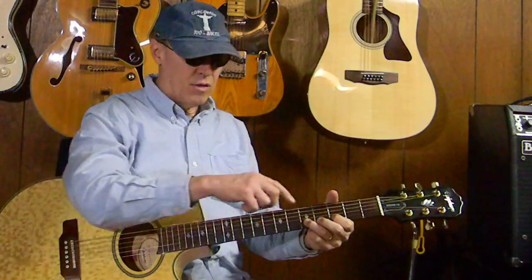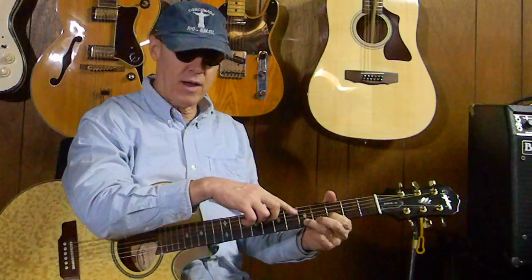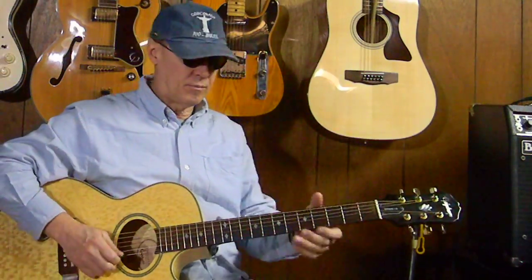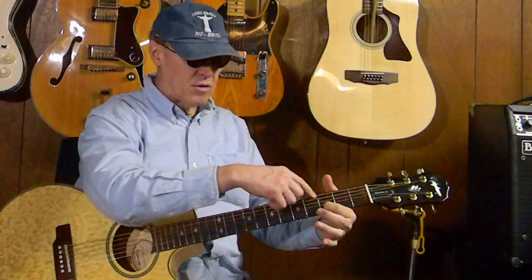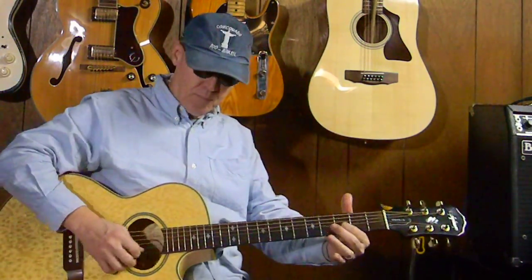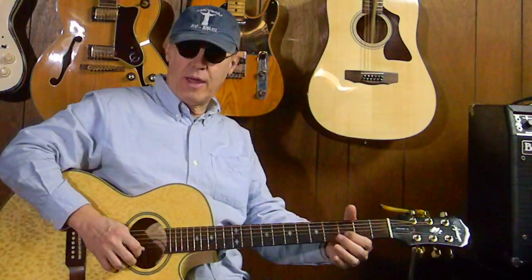I'm picking the 2nd string, 5th fret, pulling it off to the 2nd string 3rd fret, pulling it off to the 2nd string open, and then coming back to the 2nd string 3rd fret, picking it, and the 1st string open.